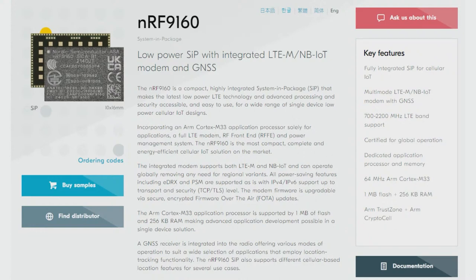The NRF9160 supports LTE-M and NB-IoT — two cellular networks — with 5G and GNSS, so GPS, GLONASS, BeiDou, or whatever satellite systems they support. All of that is integrated together with, as you can see on the right, a 64 MHz ARM Cortex-M33 — a nice, fast processor — 1 megabyte of flash, 256K of RAM, plus TrustZone. So you can run Zephyr RTOS or similar on the board, do cellular, and it's all very thin and compact.